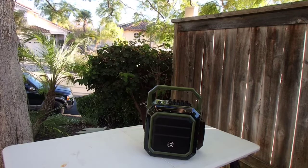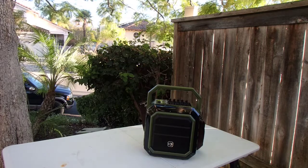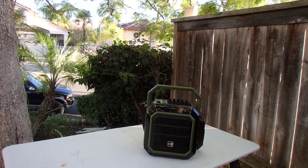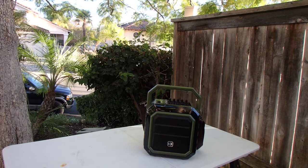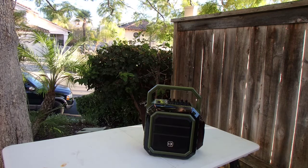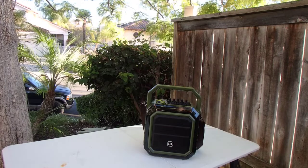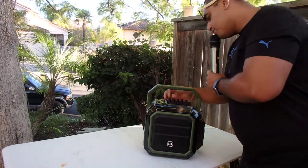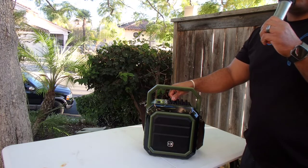I'm back again with a few things I noticed after playing around with this. There is an actual battery level indicator on the speaker, so you can know how much battery you have left — especially useful in a pinch situation like a wedding. Also, the microphone itself has a battery level indicator on it as well.